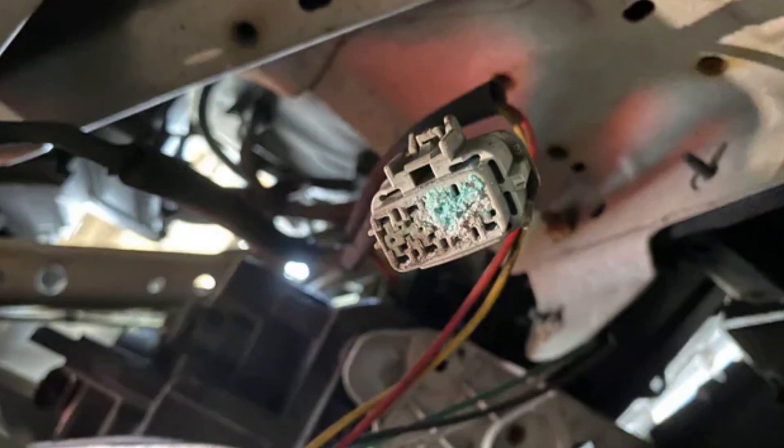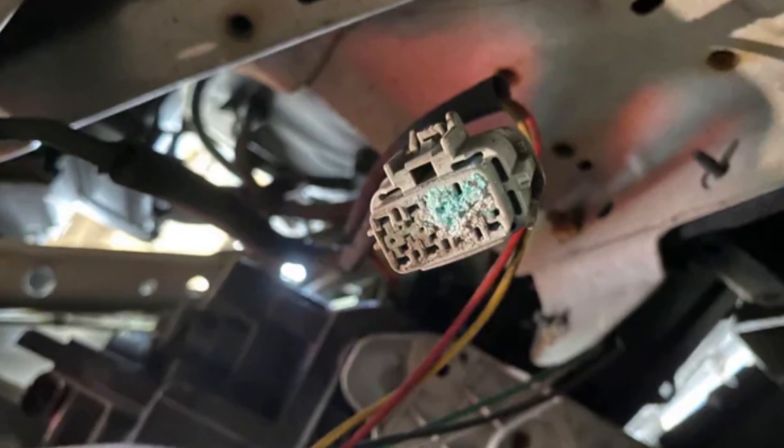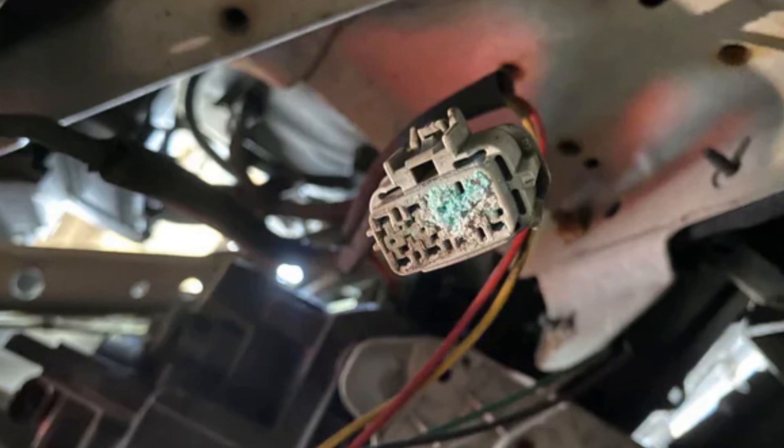When water gets inside the headlight, it will destroy the electrical connections — sooner or later they will corrode and stop working. In this case, you may need to clean the contacts, or if they are badly damaged, you may need to buy another headlight. This can also be a headlight control unit malfunction.